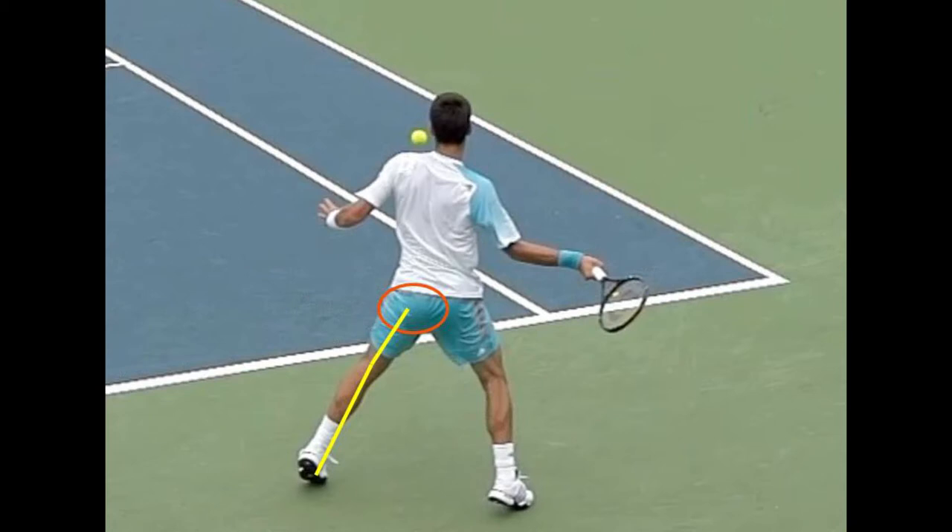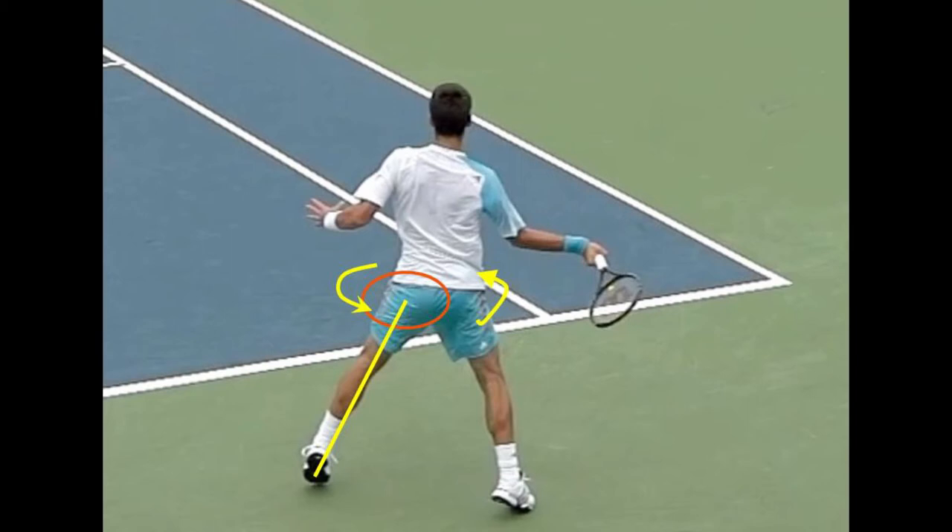Here we see Novak preparing to initiate his forehand stroke. His left leg is bent as the left foot is pushing off from an angle to the ground, and the red circle is around his left gluteus maximus, or left butt cheek. The glutes are the major muscle that connects our upper leg with our pelvis and hips. In the next frame, we see that Novak has straightened out his left leg, driving vertical energy into this pelvic hip snap, and we see the first major pivot of this large muscle mass.